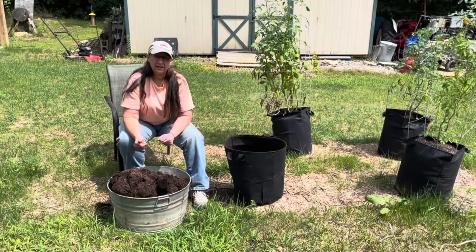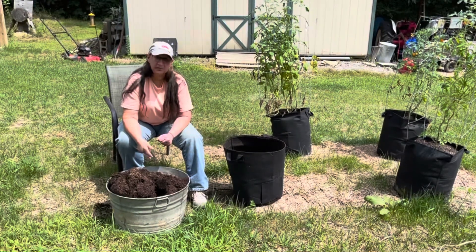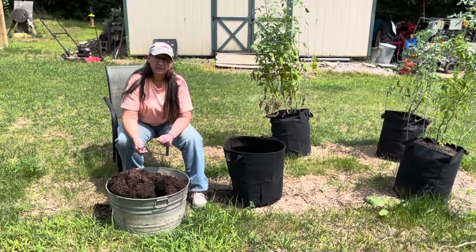We just wanted to show you what we're doing here on a little different scale of things. We have a few potatoes — I'm going to dig some more, and we'll see you at the ranch.